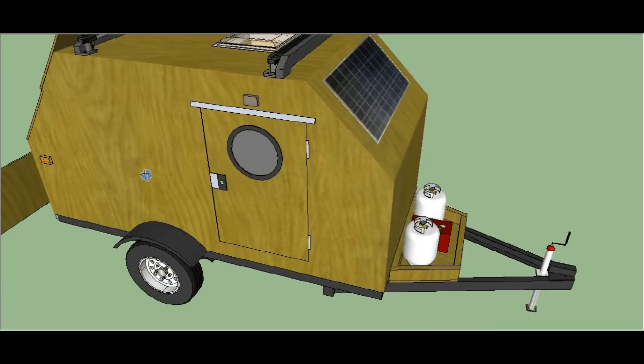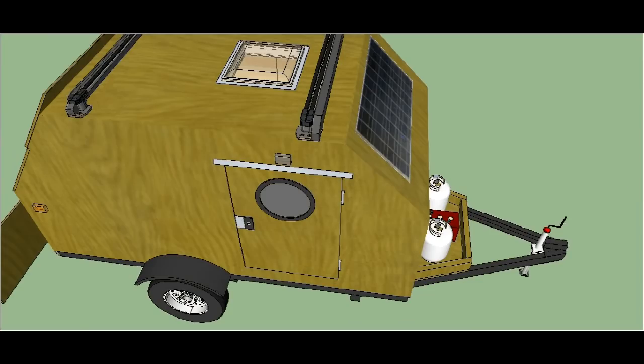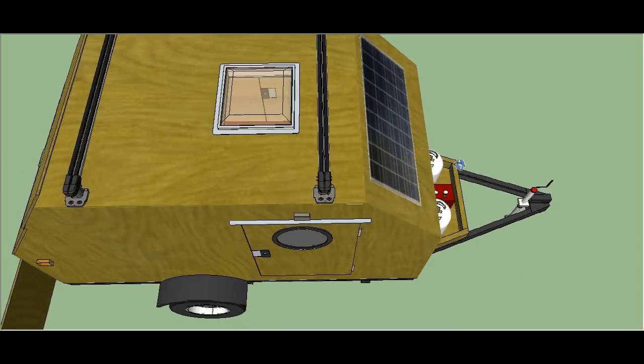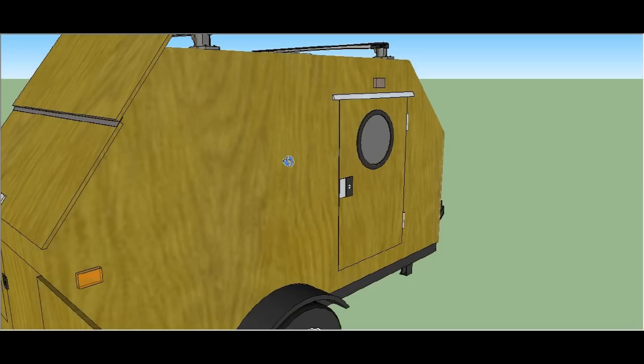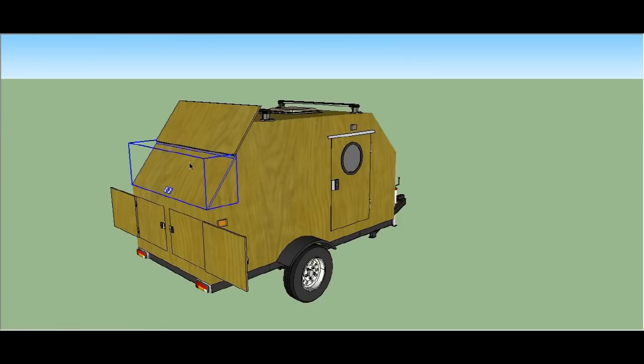On top there's a roof rack and also a roof vent, which I show you in the plans along with where to get all the materials — where to get your roof rack, solar panel, roof vent, and even porthole windows and locks, all included in the plans.